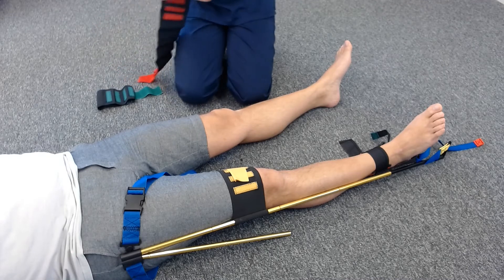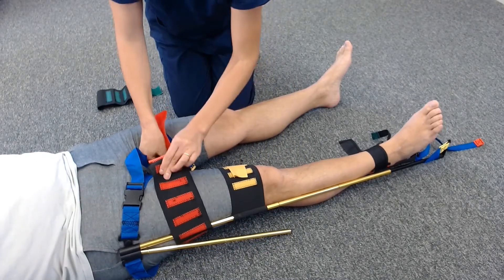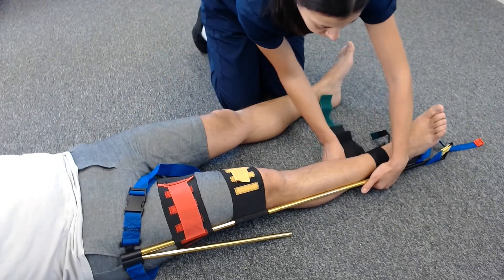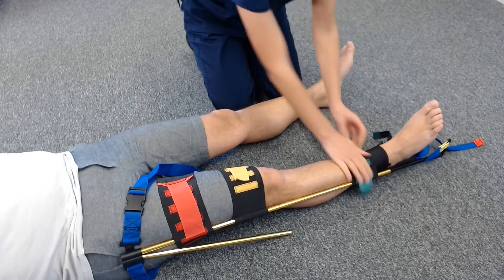Attach the red thigh strap, sliding it from behind the knee. The red and the yellow straps should go above and below the affected area. Then attach the green strap. Check the traffic light system to confirm it is in the correct position.